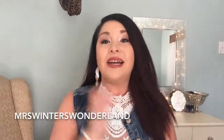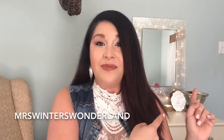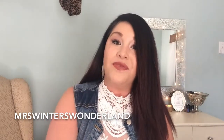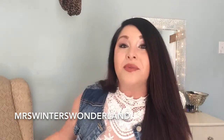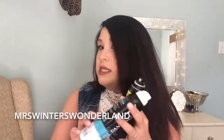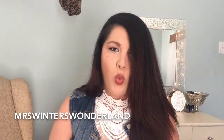Hey guys, Ashley Winter here. Welcome back to my channel. I actually just finished filming and uploading the vanity tour behind me, so if you have not watched that yet go check that video out. But today I am going to be doing a review on some dry shampoo products.